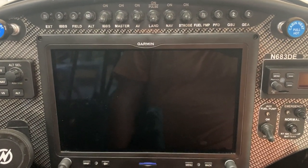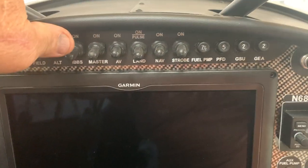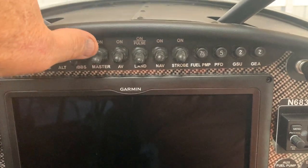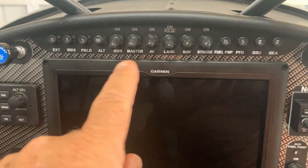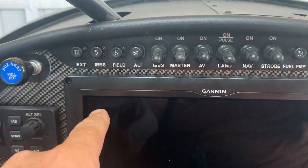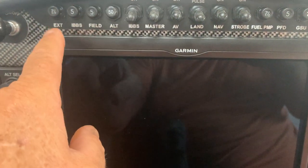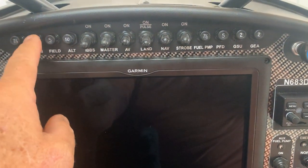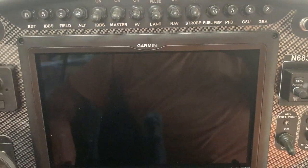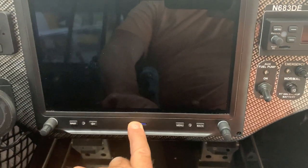Once you turn the master switch on, it will run off the main battery and charge the IBBS battery — but only if the master switch is on, and only if the IBBS circuit breaker is in. That circuit breaker does not control power from the IBBS battery to the G3X; it only controls the charging circuit. If you pull it, you lose charging capability but always have power to the G3X.